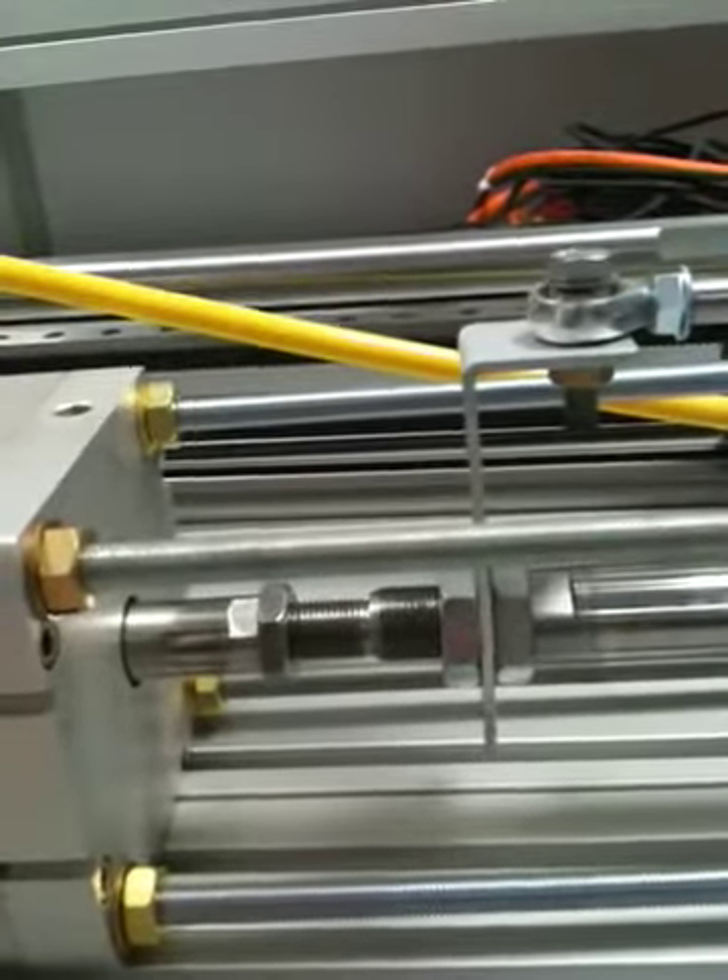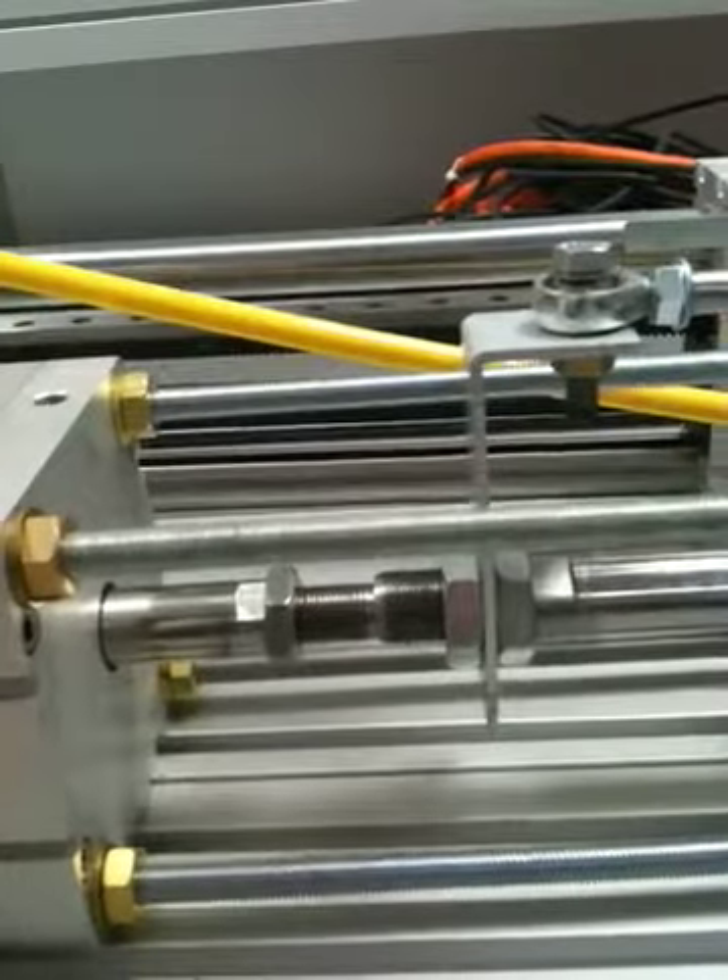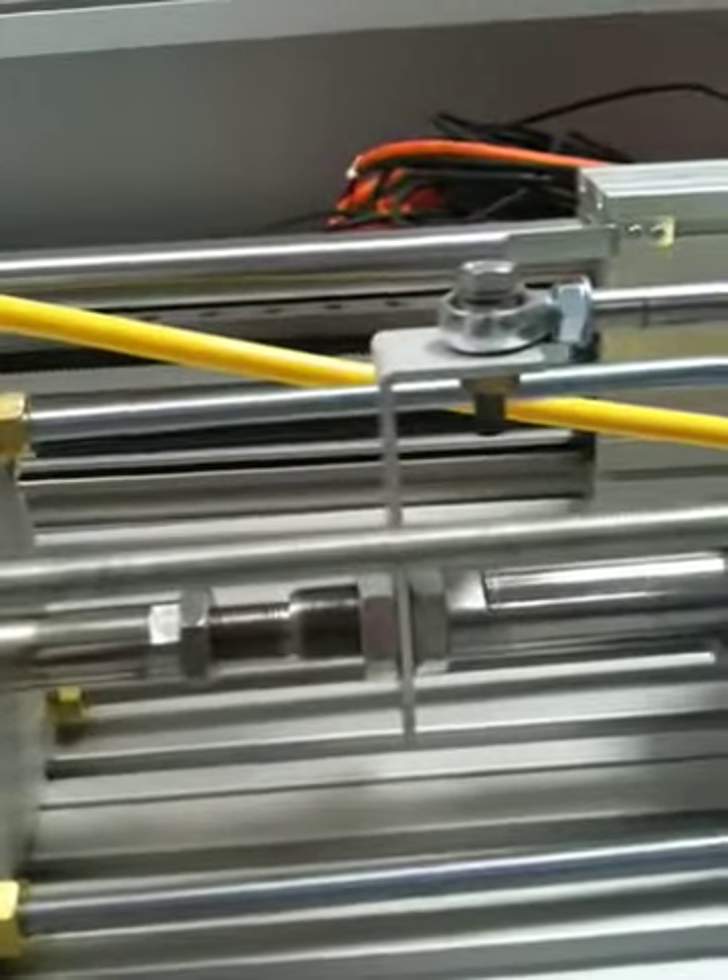And that is now applying a counterforce. This cylinder is keeping the force — you can see the actual force at 2998, 2996, 2998 Newtons — so it's maintaining 3000 Newtons of force until the cylinder reaches the end, and it's still trying to apply that force.